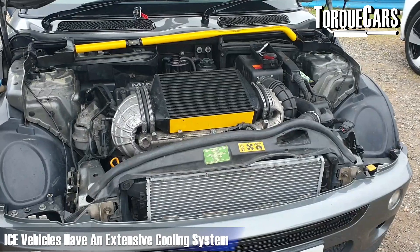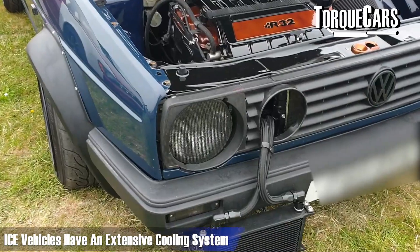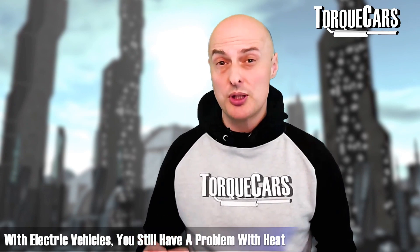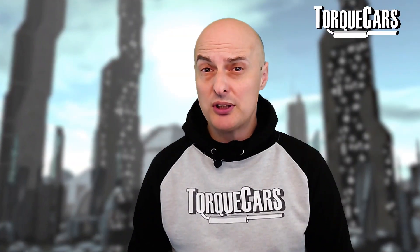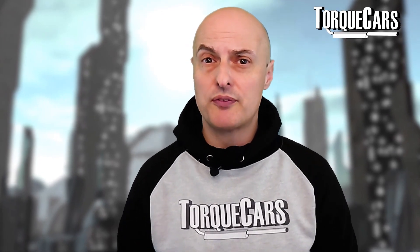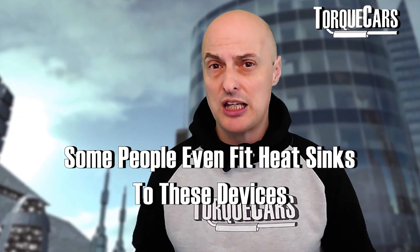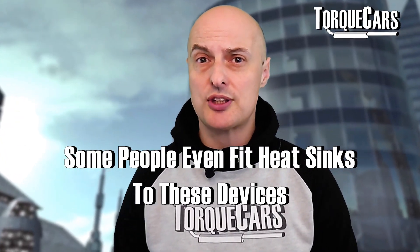This brings me to heat. Your internal combustion engine has a whole raft of options for cooling the engine, cooling the oil, and keeping running temperatures down. With electric vehicles, you still have a problem with heat. The batteries delivering current to those electric motors will get quite hot and will need cooling. If you can cool those batteries and motors — maybe by having some kind of cooling system attached to them, diverting cold air through those components — I've seen people fitting heat sinks to these devices and channeling a little bit of outside air over them.